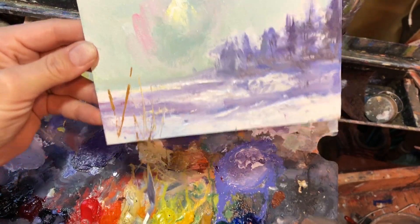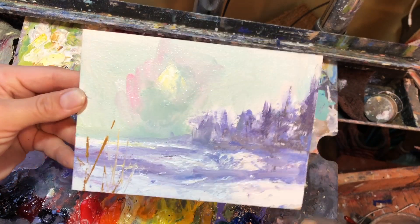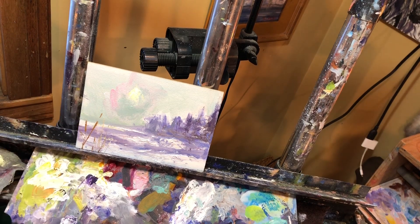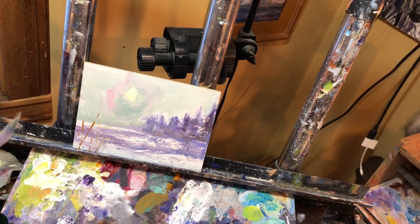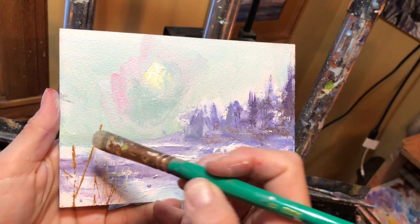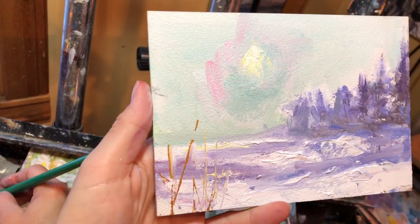Nature is very random. That's how you do grasses — you need to practice, practice, practice. I've been plein air painting 15 years now, just plein air out in the field painting outside. If by chance you do not like how that looks, you can always take your brush and really lightly pick some of it up. See how I did that? This is the beauty of oil paint.